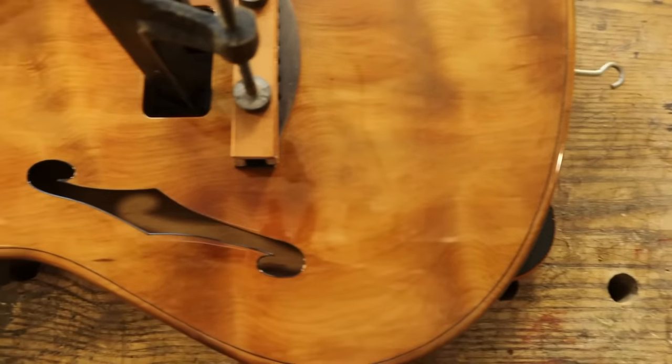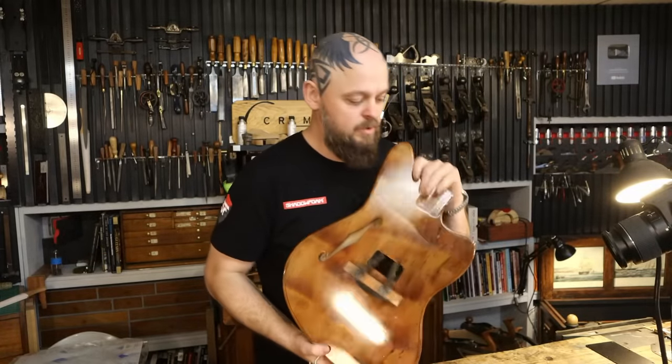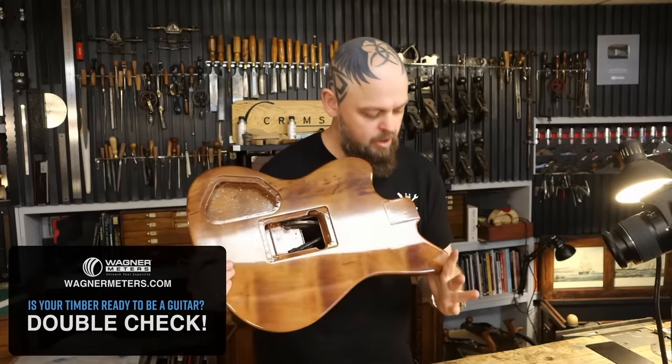Welcome to Crimson Guitars and welcome to this crazy thing. This is the Kodi guitar. It is being made out of a lump of 42,000 year old New Zealand Swamp Kodi.